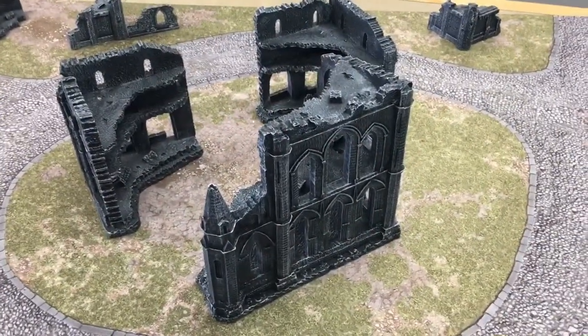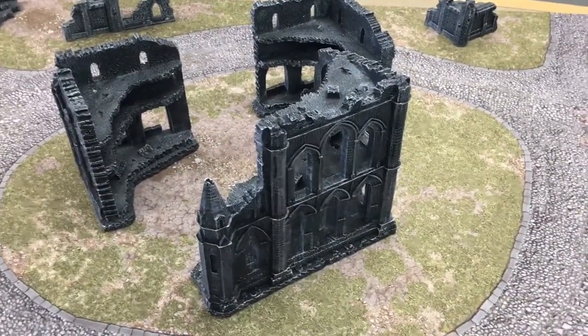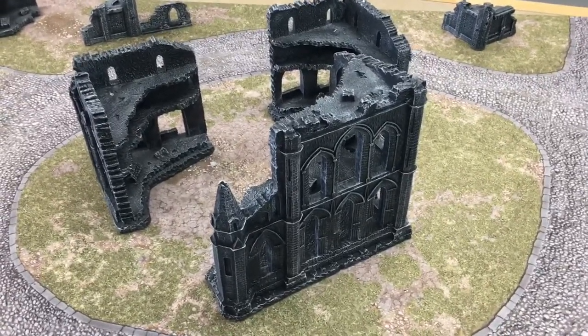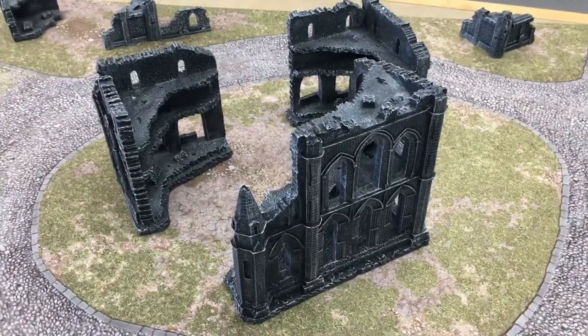Hello guys. This is TastyTaste. This is my review of Gothic Ruins by GameEU. If you're watching this video, you probably should be reading the article — that's actually a more detailed review with some more images — but this is just a quick overview of the product.